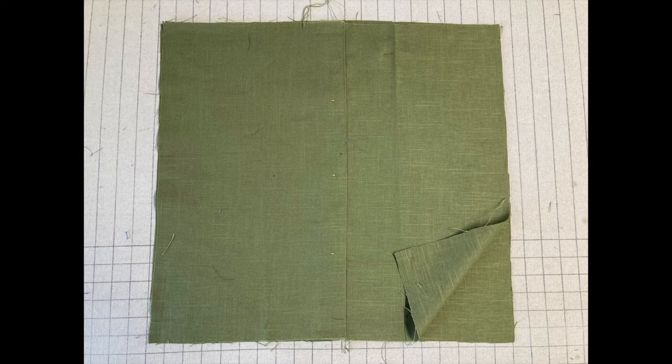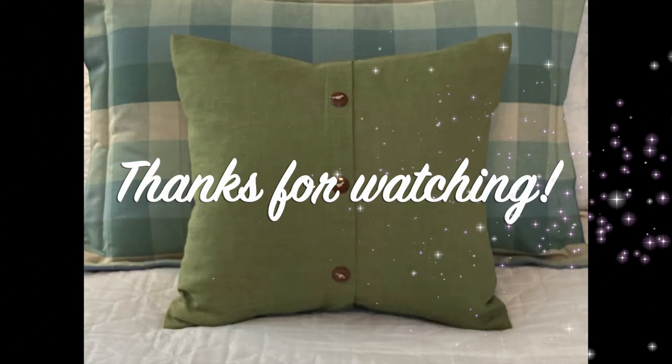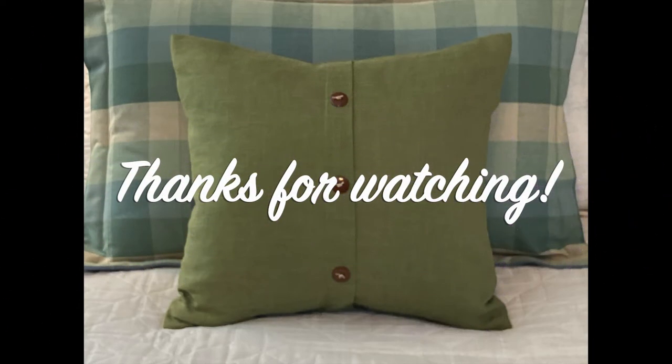And you have a beautiful, versatile, attractive, custom-made mock button flap pillow. Hope you liked this video. If you did, please subscribe to my channel so that you are notified when I post new videos. Thank you so much for watching and happy sewing!